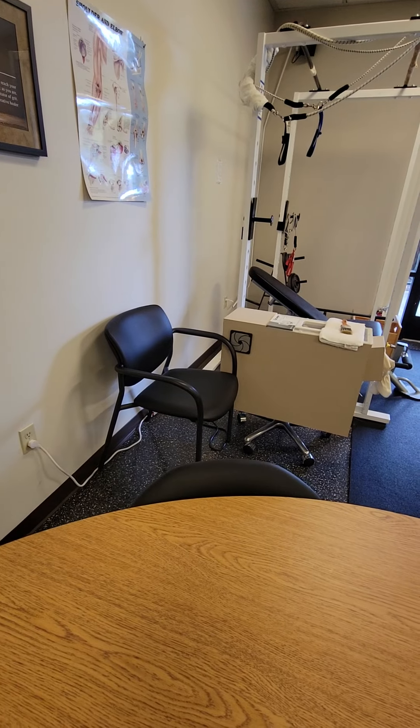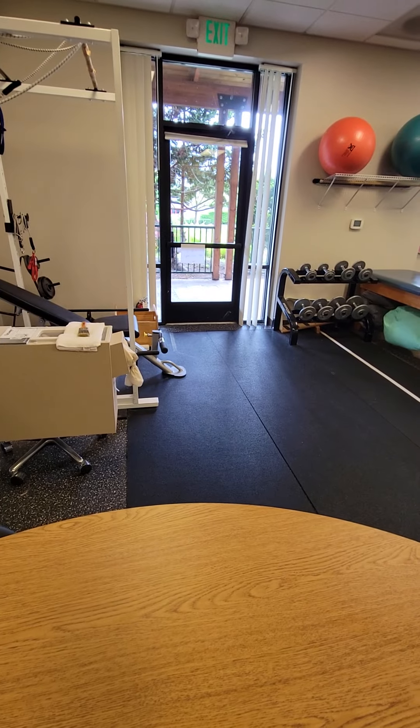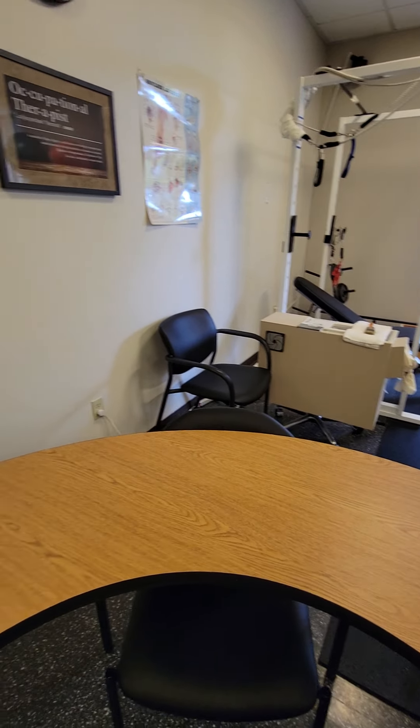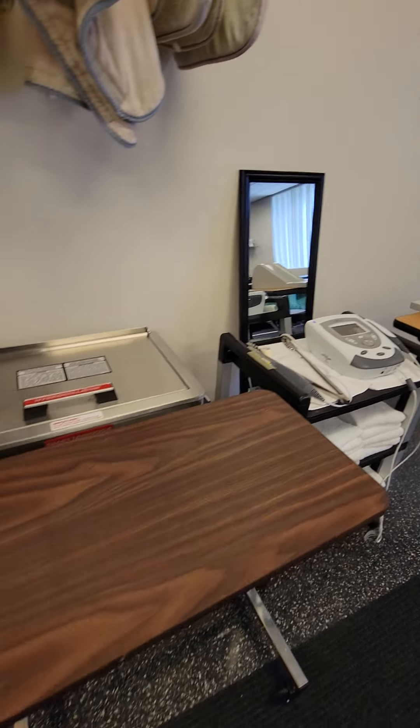Fluidotherapy, just a single unit. Not real hot, but you might need to move it over there by the window depending on what side you need. Ultrasound, and a loose mirror for mirror image therapy if you want.